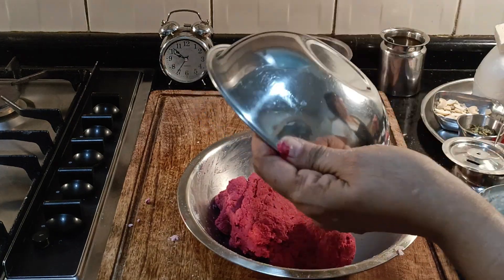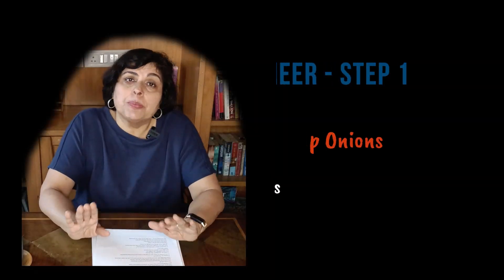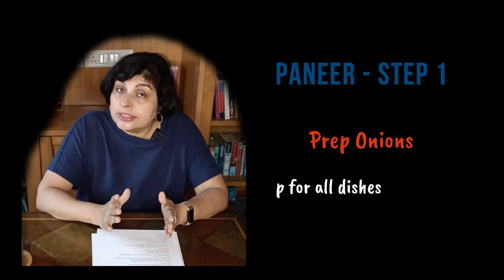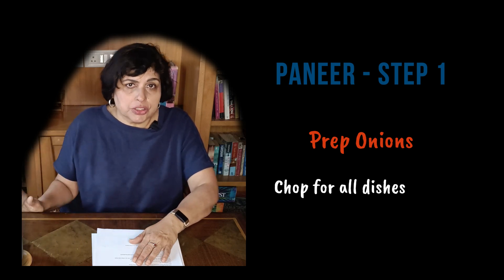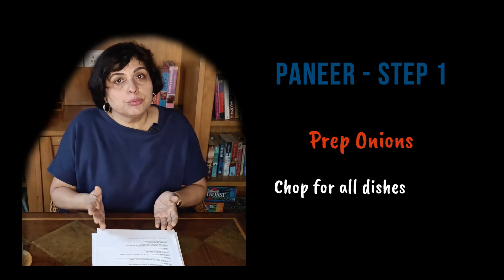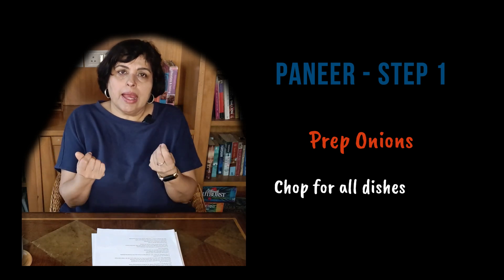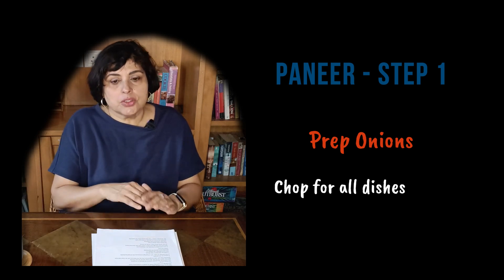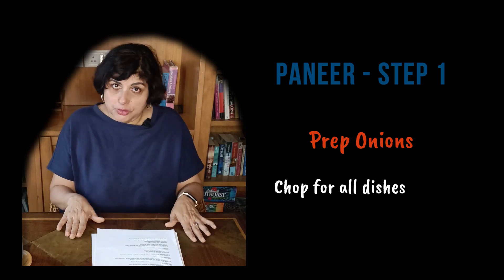Next we need to prep and fry the onions for the gravy. But while I'm slicing the onions I'm also going to finish chopping all the onions I need for all the different dishes - in this case for the green beans as well. I don't want to have to keep putting my hands in onions - the hands smell, the knife smells, the board smells. It's just more efficient to do all the onion chopping and peeling all at once.